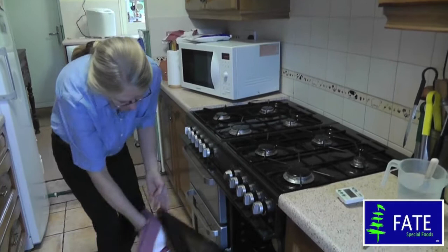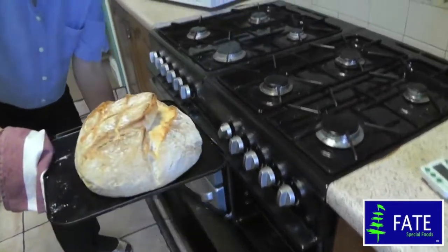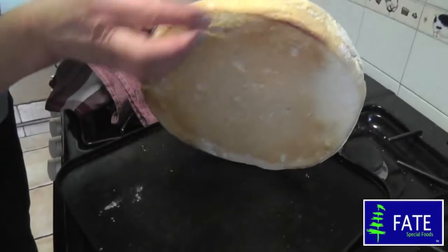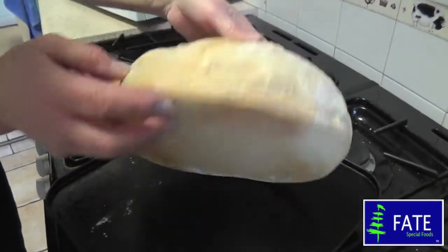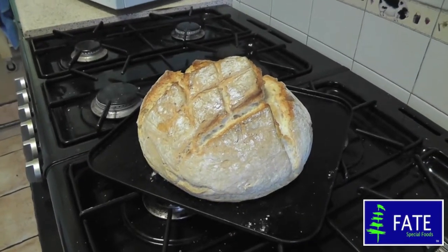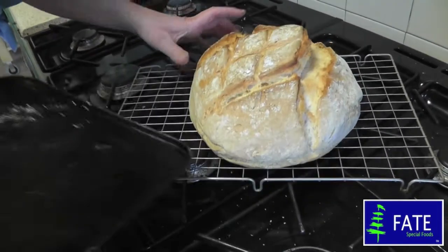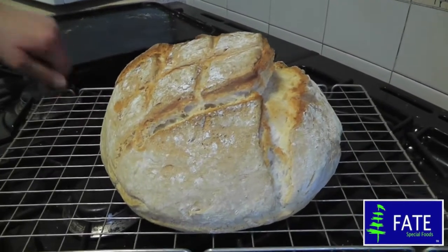This loaf is now done — it's been in just 40 minutes. As you can see, it's nice and risen, looks really lovely. Underneath it's quite crispy and brown, so that's absolutely fine. I'm just going to transfer it now to a cooling rack. And there you have your baked continental style loaf.